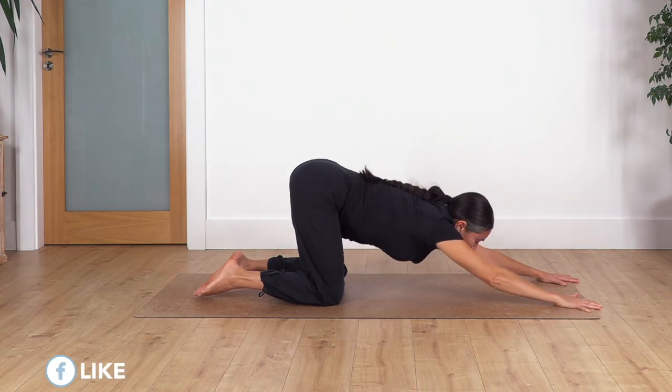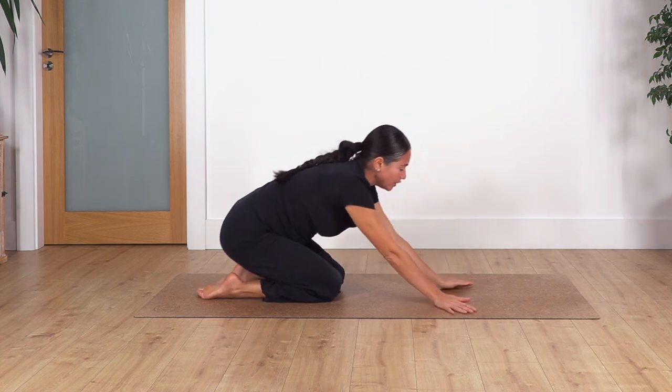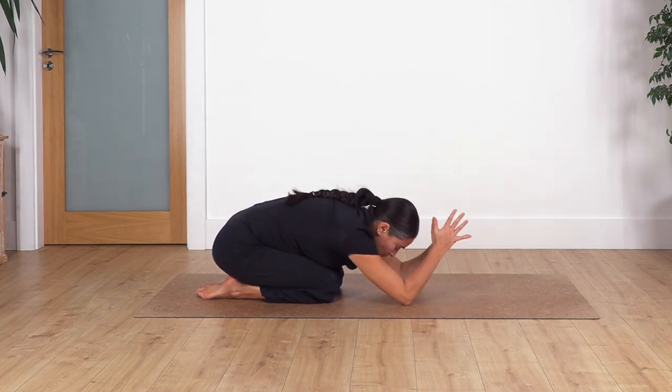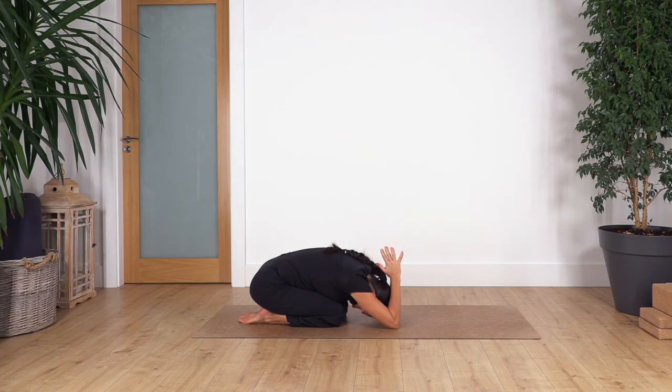Come all the way up back into child's pose. Palms together, bend your elbows and move your hands just behind your head — kind of sharp and thin. Hold here for four. One, two, three, and four.